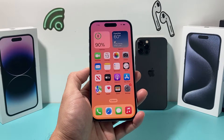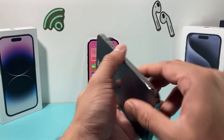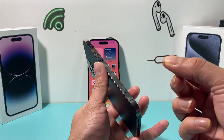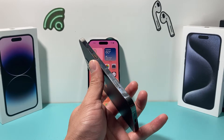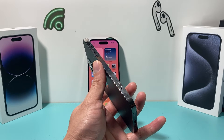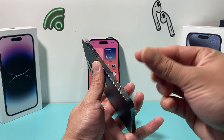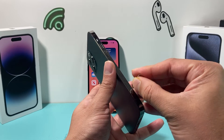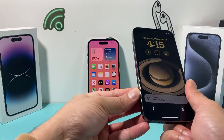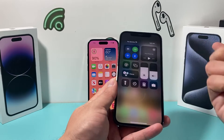Now if you've done that and you're still having the issue, the next step applies if your phone has a physical SIM card — if you're using an eSIM it won't apply to you. Take your SIM ejector tool, or a bent paper clip, and pop out the SIM card briefly, then reinsert it. That will reinitialize the SIM card and hopefully your service will be working after that.